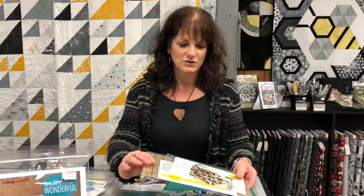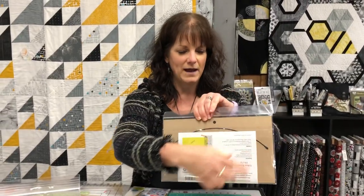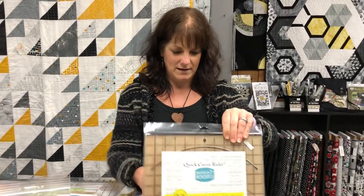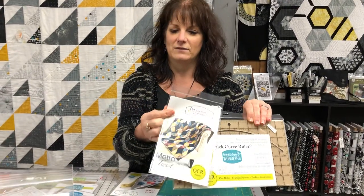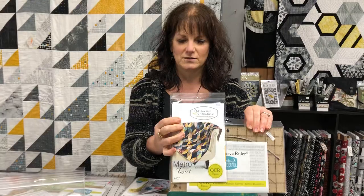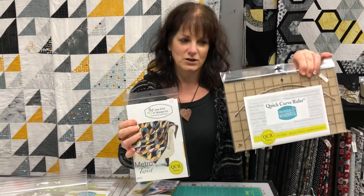The initial one, which some of you might be familiar with, was the Quick Curve Ruler. You can see there's a large curve on the back with markings, and it went with patterns such as Metro Twist, Metro Rings, Chic Sisters, and a few of the other chic ones. They all used this large one.